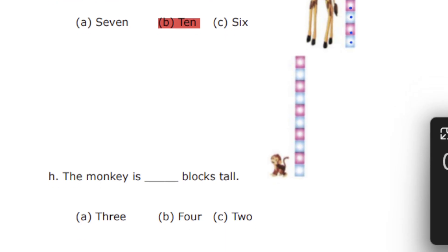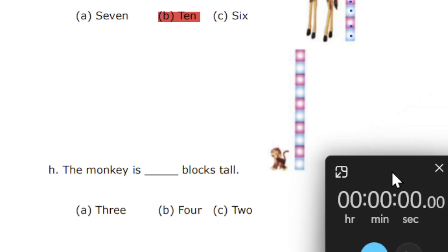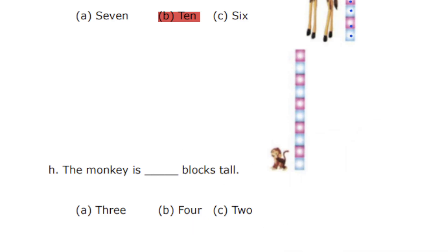Next question: the monkey is dash blocks tall. Let's find the answer — I am going to run the timer. Go ahead and find the answer: is it 3, 4, or 2? The monkey is dash blocks tall — just count the number of blocks. So now the correct answer: we have 1, 2 — 2 blocks. The monkey is 2 blocks tall. So the correct answer is option number C.